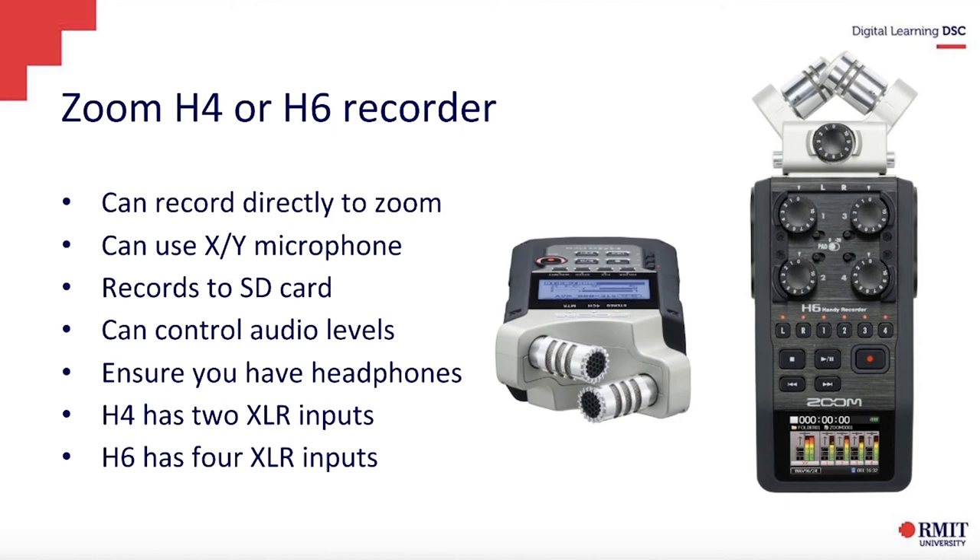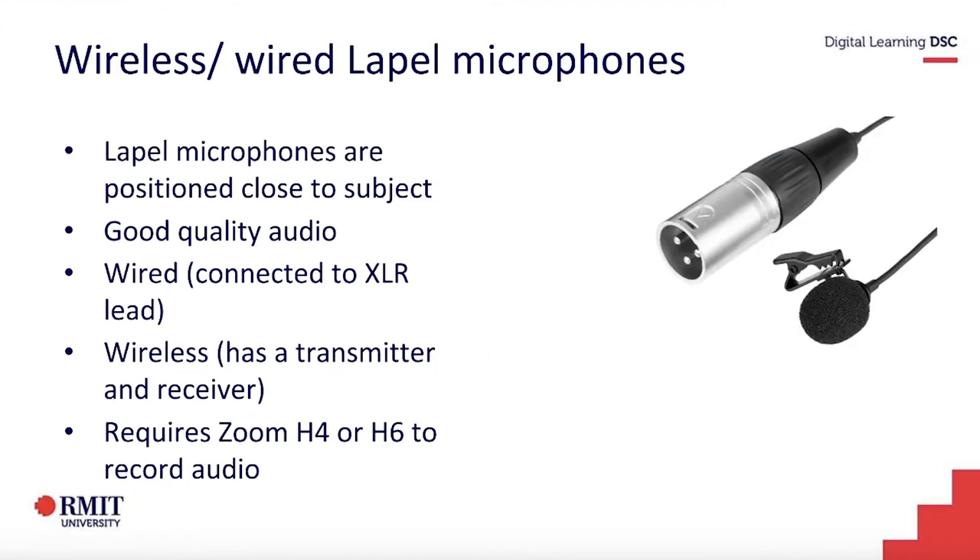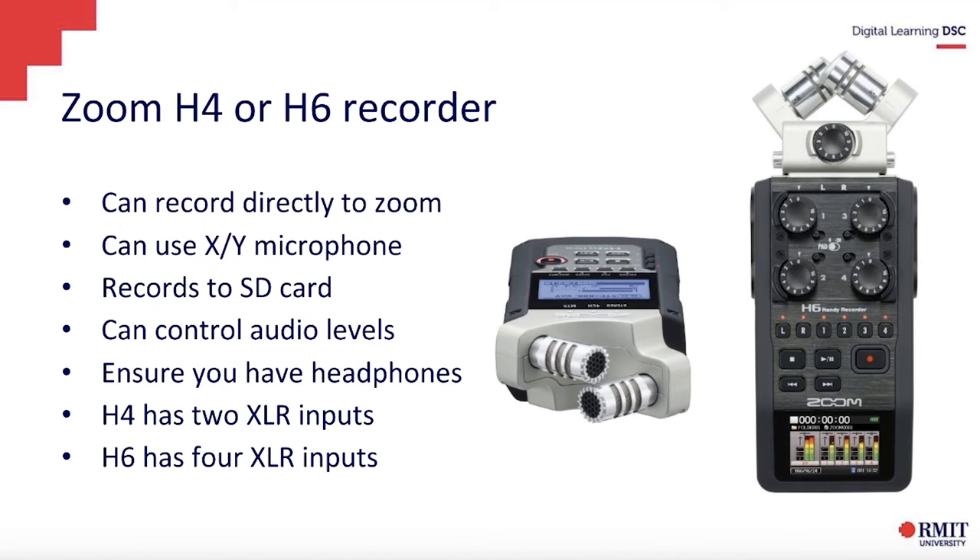This is a high-end recorder called the Zoom H4 or H6 — the H4 is just the earlier model of the H6. It is an audio recorder that accepts XLR inputs, which is the three-pronged plug shown in this photo. It has an XY microphone, which is great for recording interviews — you can position it sideways to capture both your audio and the person in front of you, making it ideal for recording two people. It records to SD card, which you can plug into your computer, and you can monitor and change the audio levels, which is a great feature of this device.